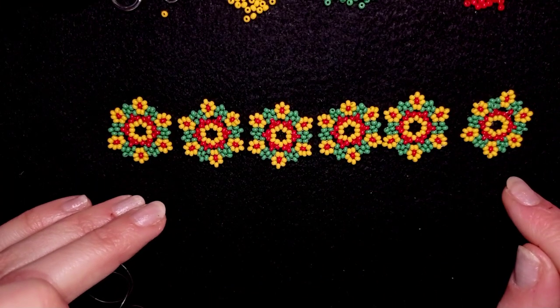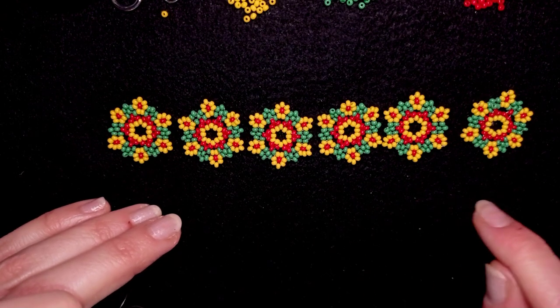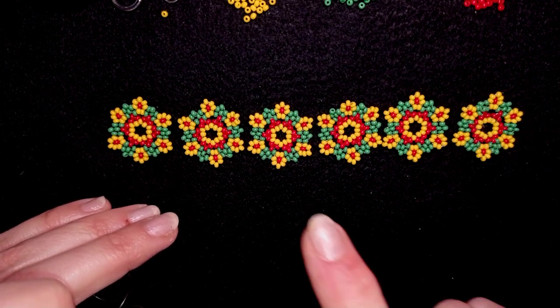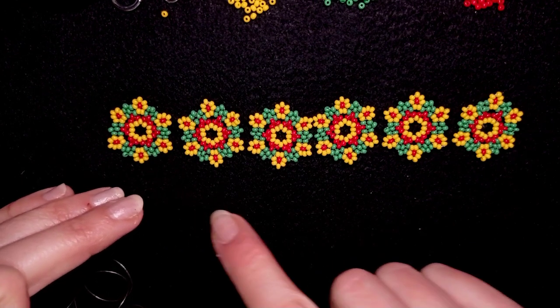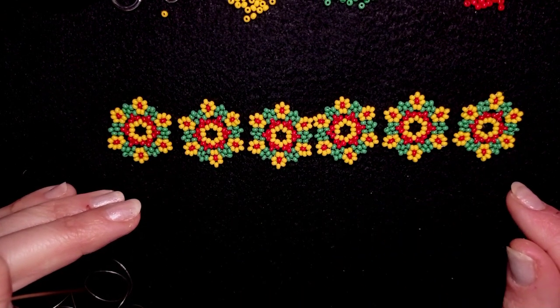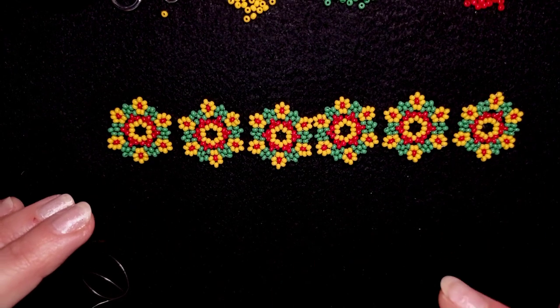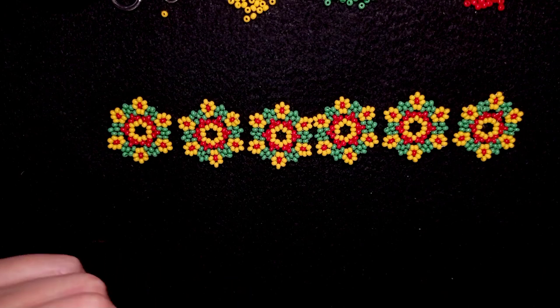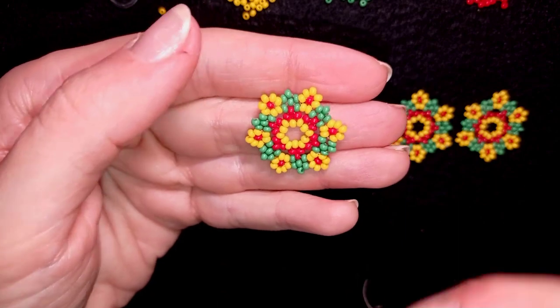I made five more elements the same way — if you forgot how I'm doing it, just rewind the video. I have six in total; you could make seven, or less or more, depending on the wrist size and on the clasp you're going to use. Now I'm going to show you how to assemble those into a bracelet.